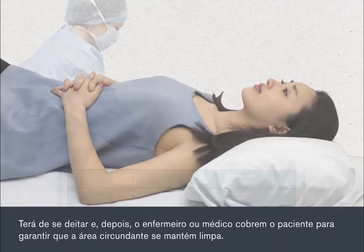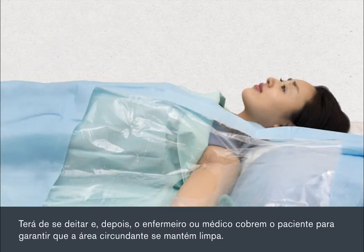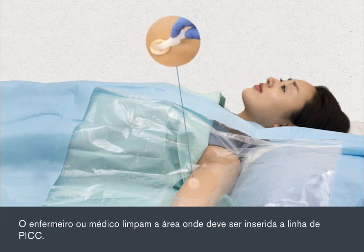You will need to lie down, and then the nurse or doctor will put drapes over you to make sure that the surrounding area is kept clean. You'll need to stretch out one arm to enable the PIC to be inserted. The nurse or doctor will clean the area where the PIC line is to be inserted.